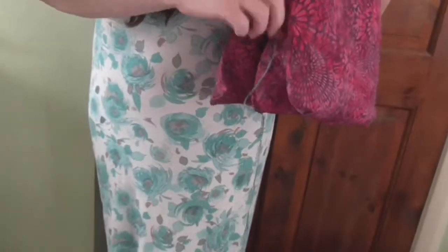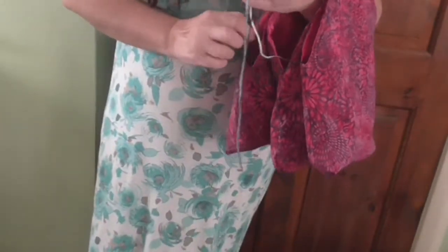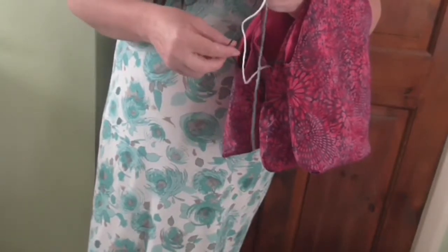As you know I love a challenge, so Katie asked me to make her a knit-as-you-go bag that had three separate compartments, because she's quite often using three separate balls.